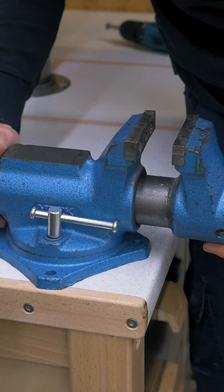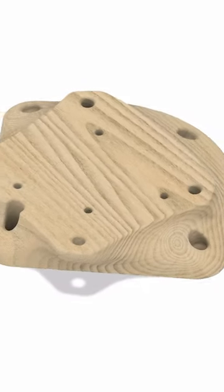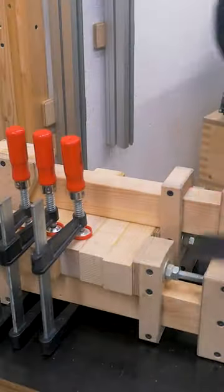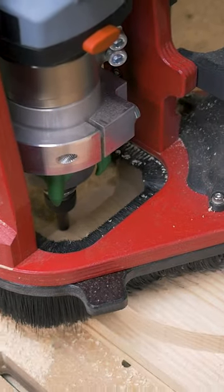So I need some adapter plate that allows me to move the whole base forward and to the side. A simple plate would be enough, but I wanted to do some 3D carving and design something unnecessarily complicated in CAD. Glued scrap hardwood into a blank and let the CNC router do the magic.